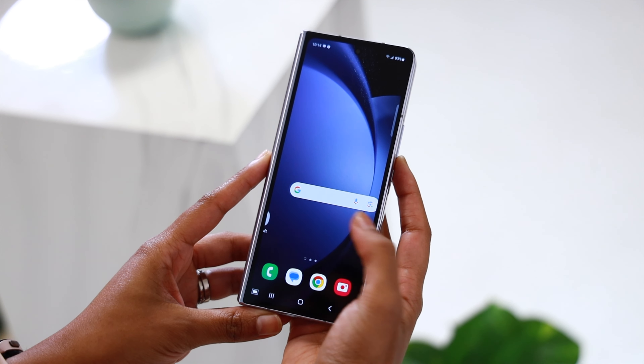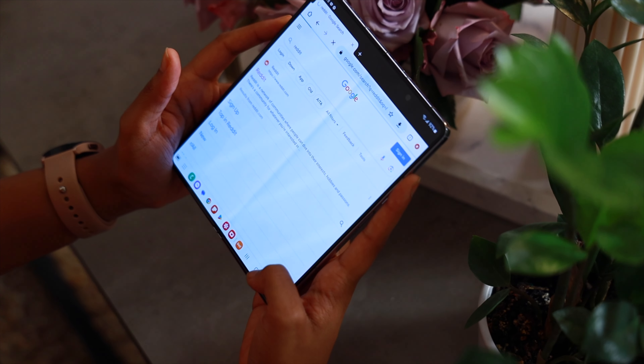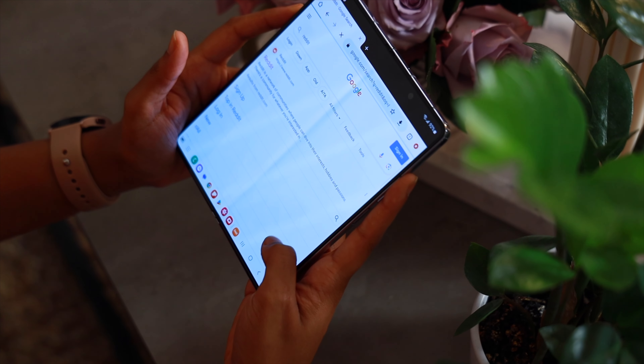Everyone, including myself, was wondering if Samsung would make the outer display bigger — but that's not happening this year, and I think it's the right move. The outer display, while smaller than other foldables, is still very useful. On a foldable device, I'm using the inner display about 70% of the time, and a bigger outer panel would have inevitably increased the overall weight. So keeping this form factor and design is the right move for the time being.